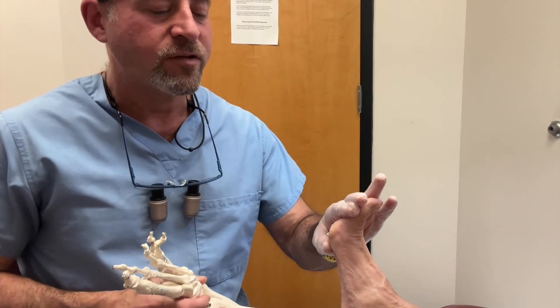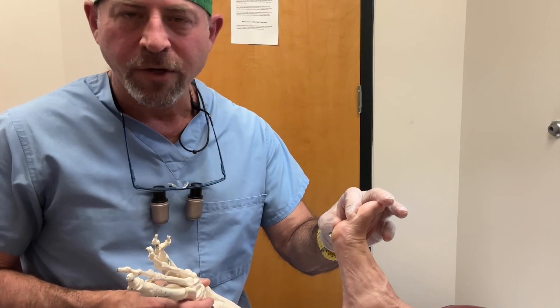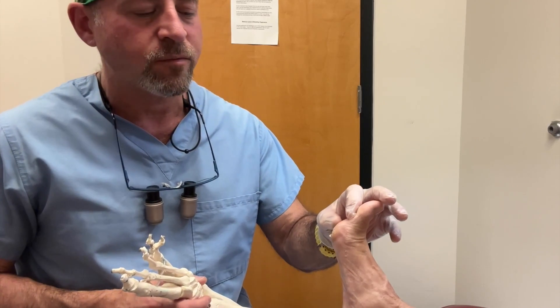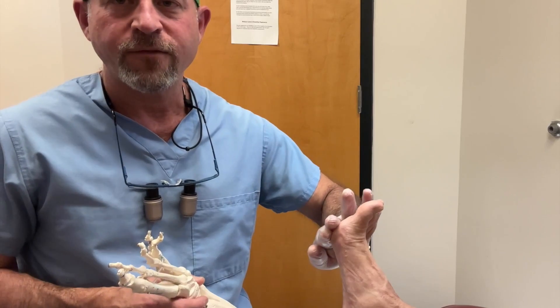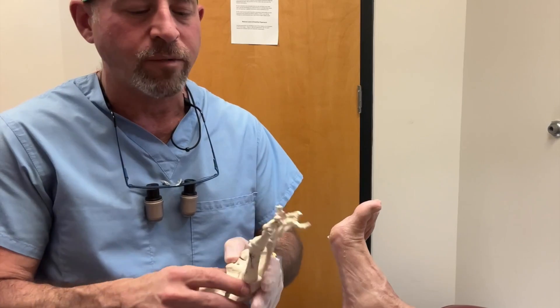Hi, this is Dr. David Weiss and today we're doing an adipose injection on a gentleman who has an area underneath his big toe joint that has caused an ulcer that has recurred on and off. It is because there is no fat on the bottom of the foot and so he literally is walking right on the bone called the sesamoid bone.